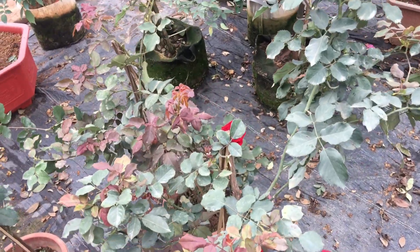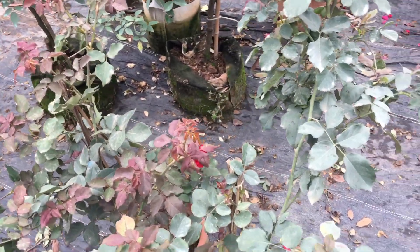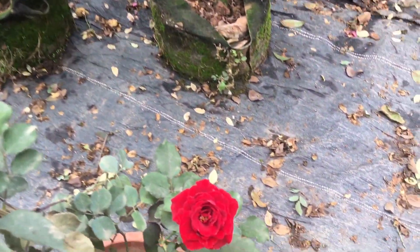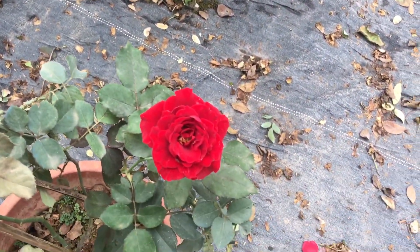Hello everyone, welcome back to the channel VNESGARDEN. Bông hoa Hồng Cổ Hải Phòng, very beautiful, red, red and red.